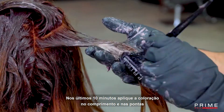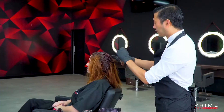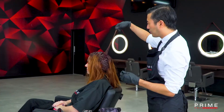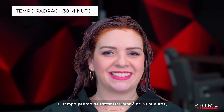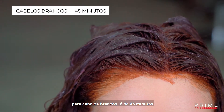In the last 10 minutes, apply the product on the mid-lengths and ends. The standard timing of Profit of Color is 30 minutes. For gray coverage, it is 45 minutes.